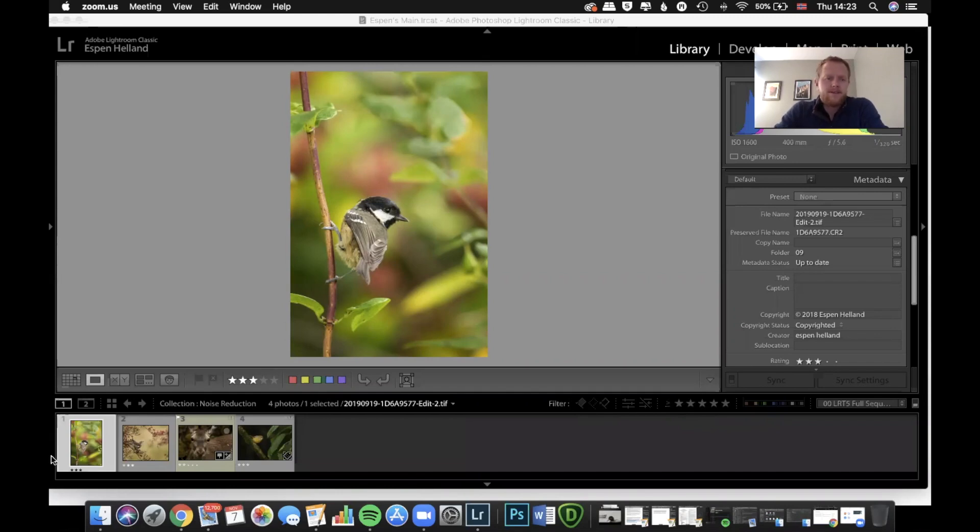I've picked four images that we're going to remove noise from. I've started with an image that is ISO 1600 — I don't think there's any point removing noise from anything lower than that because even Lightroom can deal with that fine. What I'm really interested in this program doing is fixing the images that are really noisy.